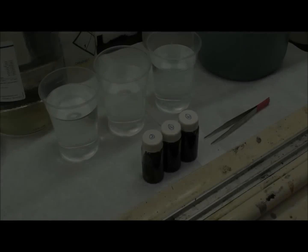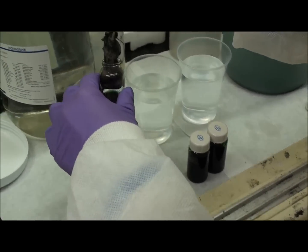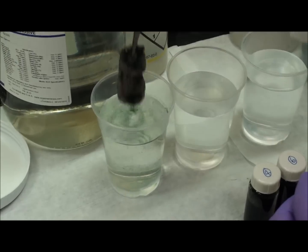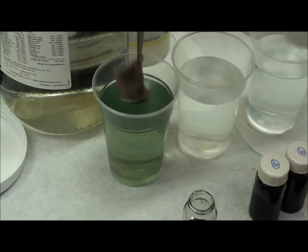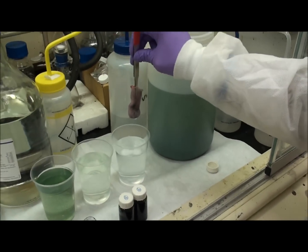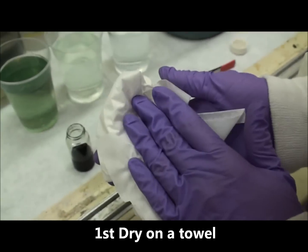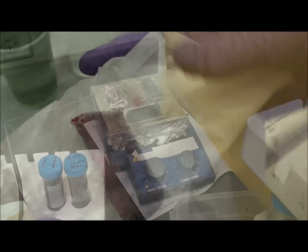Wash and dry. We wash the glove in DI water about three times. First, dry on a towel, and then second dry on a heater.